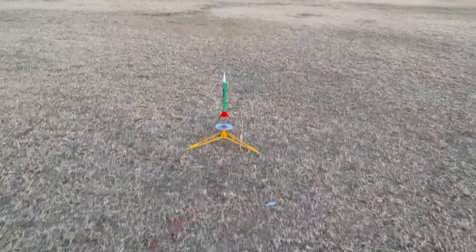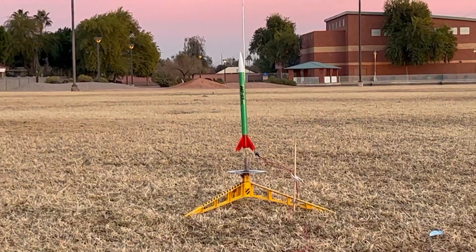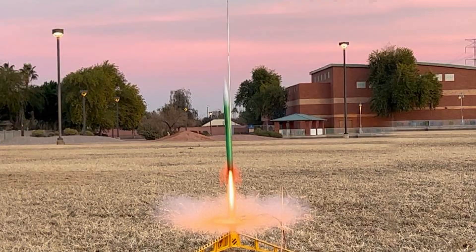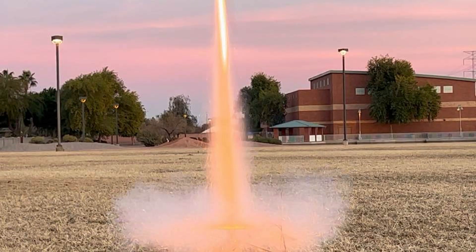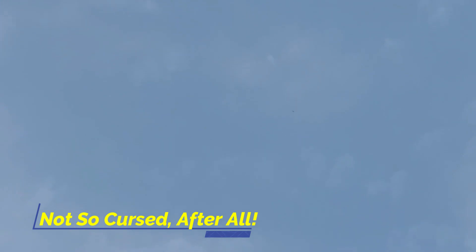All right, at McQueen Park at dusk — see if we can get a little night flare action here, just for fun. Going in five, four, three, two, one. And it's coming straight back down.